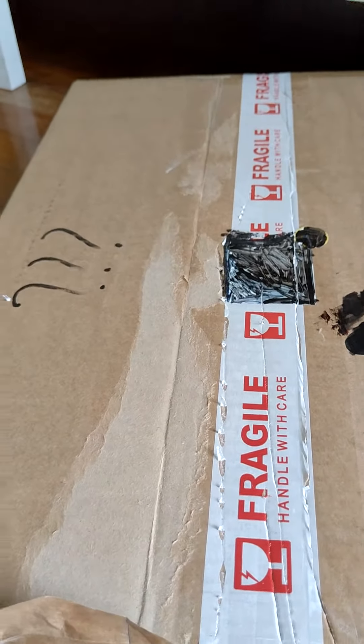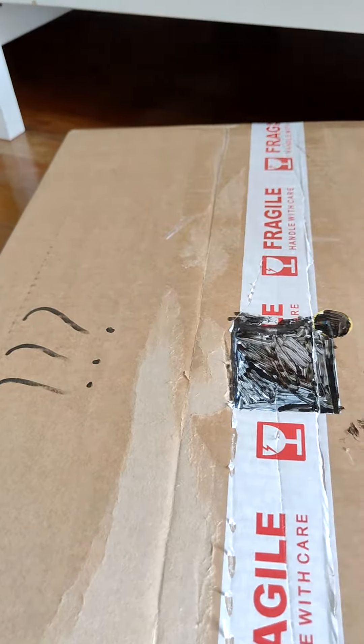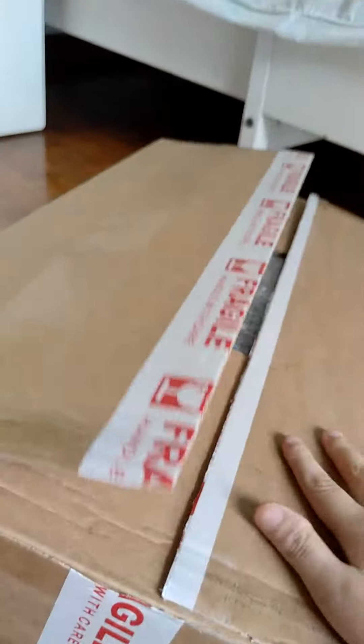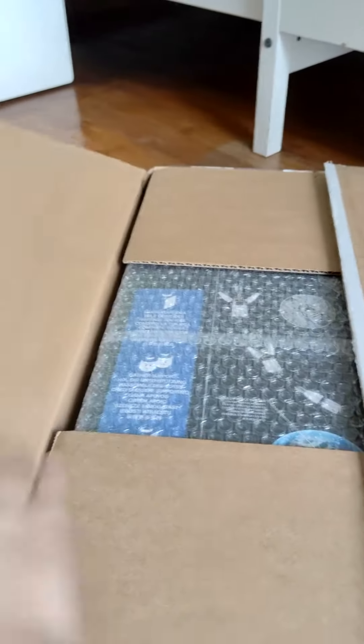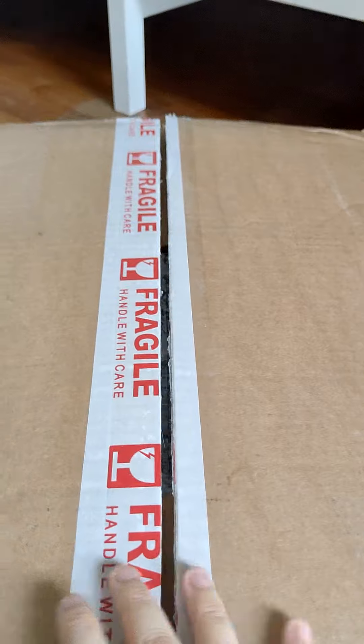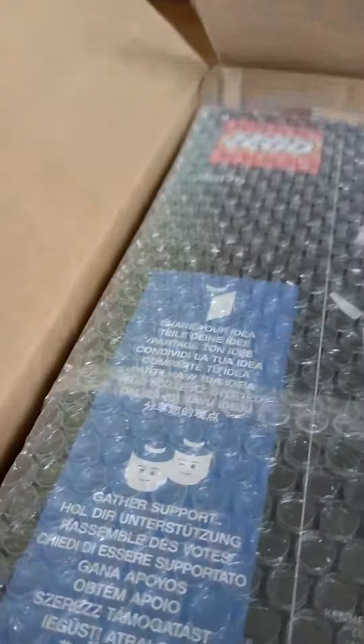Hello everyone, today we're going to do some stuff that's new. I covered it so you can see my address, and I did open this box — I don't know what's inside because you're supposed to guess. Anyway, let's get started.